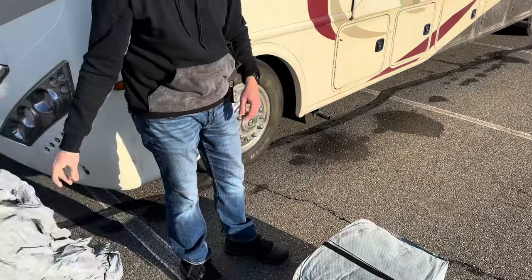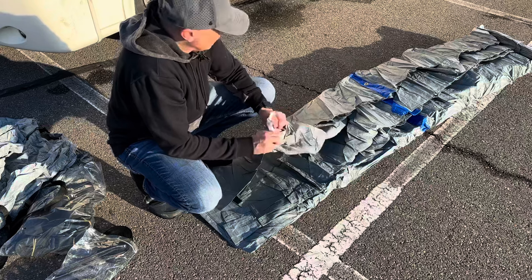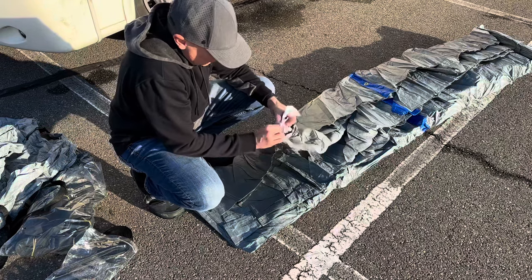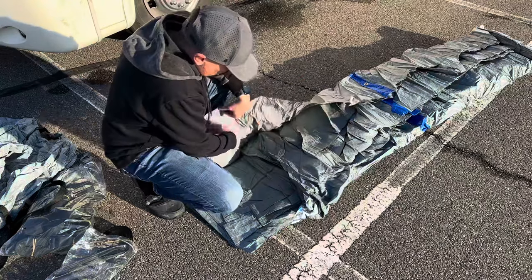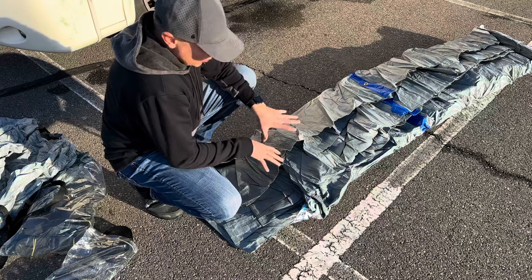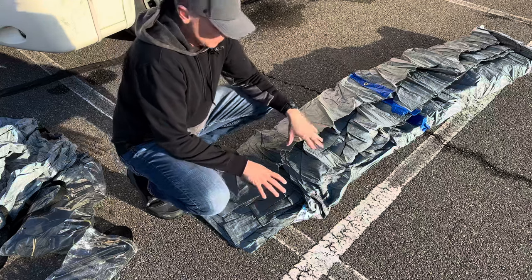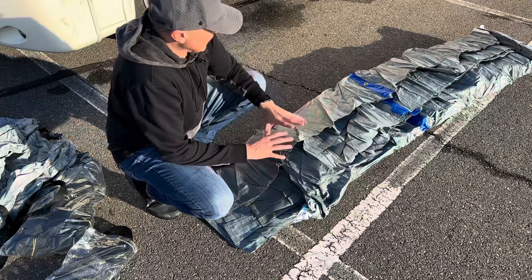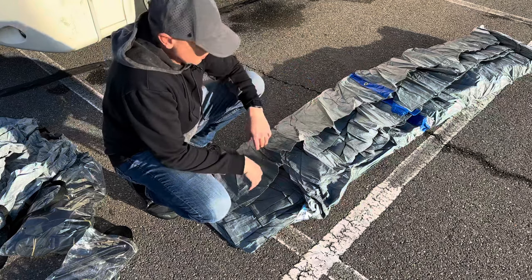Let's get the cover unfolded. Getting it just partially rolled out, there is a tag — the first tag you see says 'front' on it with an arrow. So this is going to be the front of it. The easiest way is getting up on the roof without unfolding it all the way, since that makes it harder to carry up. If I can get it up to the roof, I can lay it out, spread it out lengthwise, and then it'll just drape down over the sides.